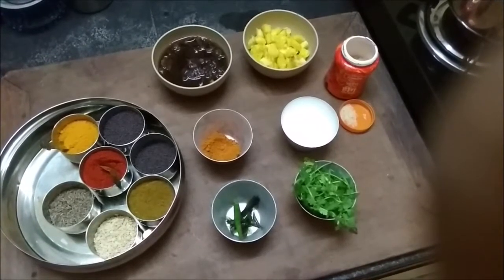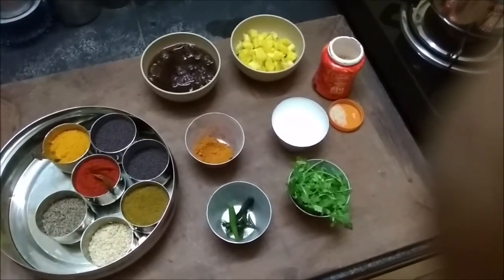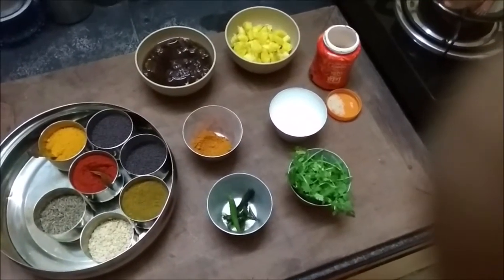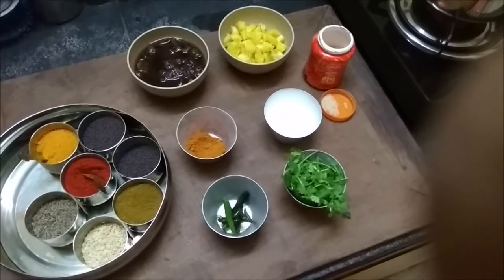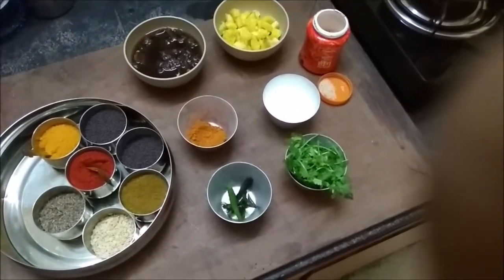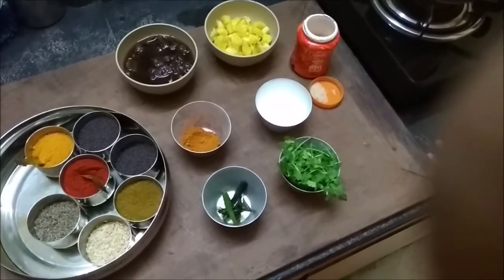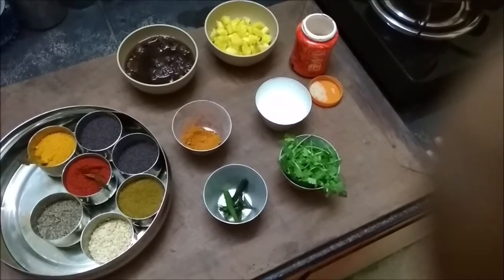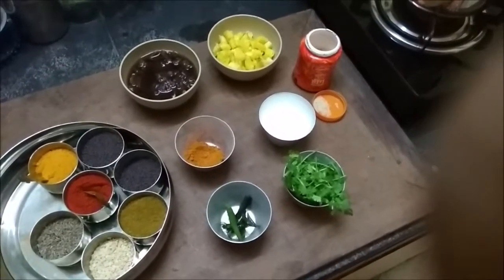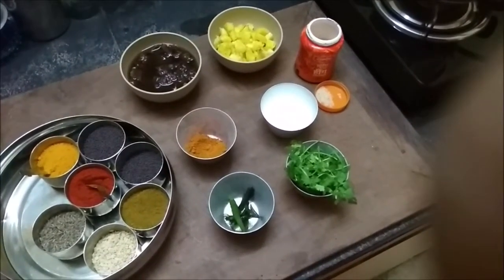Hello friends, welcome to Top of Anjuli's Kitchen once again. You would have noticed that I have been off the channel for a while — there's a reason for it. I lost my father on 18th June, and before that for six months he was very ill, so I was taking care of him. I'm just getting back to shooting a few videos, and today I'm making pineapple rasam.